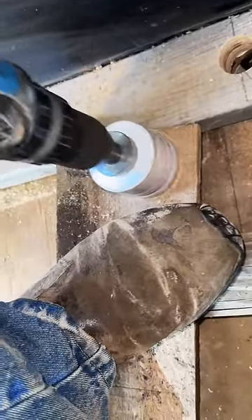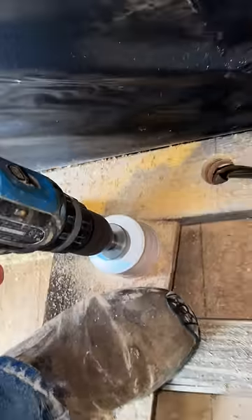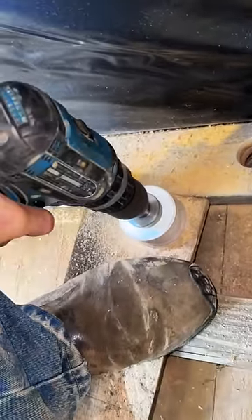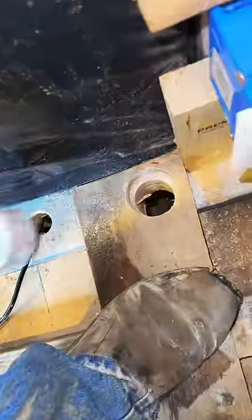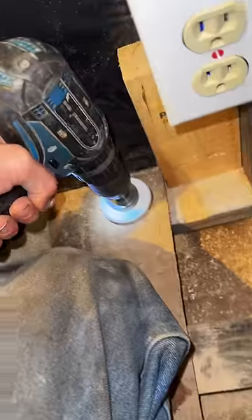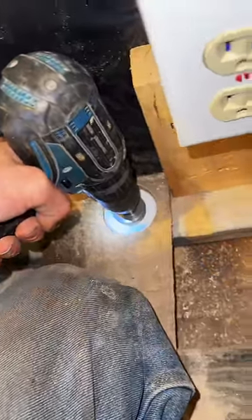I'm going to get a scrap piece of wood and drill a hole through it to use as a guide — it'll control the hole saw bit from the outside. I'll lay it over the hole in the position I want. Most people screw it down so it can't move, but for the sake of time I'm just going to put weight on it with my knee.